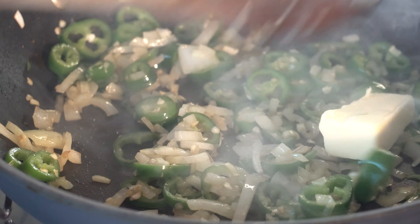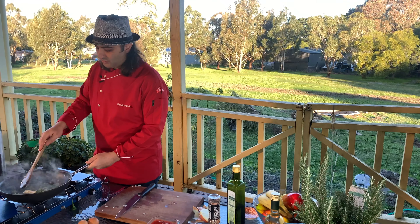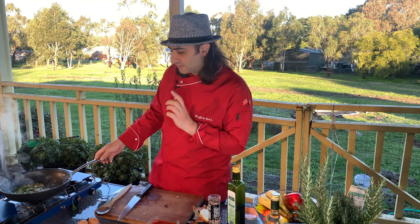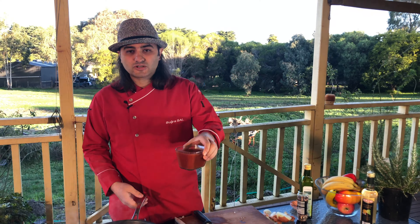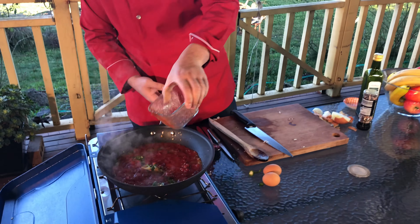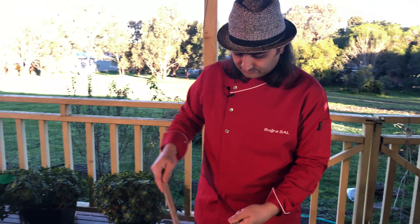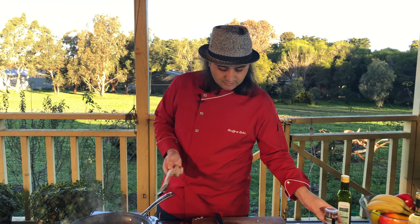Now butter goes in. Because it's too hot already it's going to melt in about one minute. I'm going to give it another 30 seconds and then send my crushed tomato into the pan. Some water goes in too. Stir it. I'm pretty sure it's going to be beautiful. I'll add some salt and pepper.